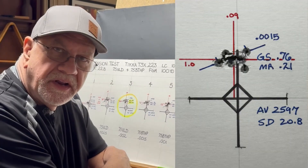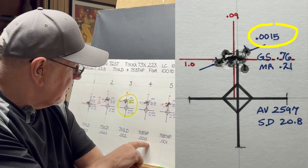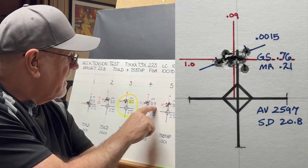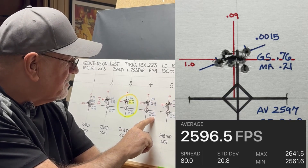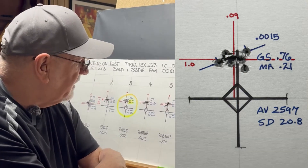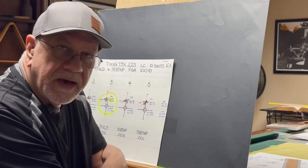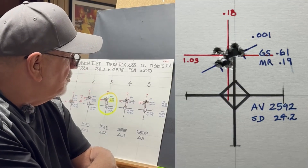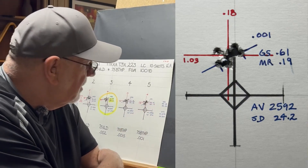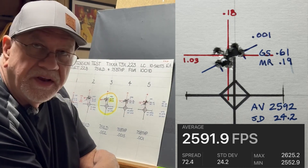Moving on to the Hornady Boattail hollow point bullets: at one and a half thousandths of neck tension, we had a group size of 0.76, mean radius of 0.21, average velocity of 2597, and a standard deviation of 20.8. At one thousandth of neck tension, we had a group size of 0.61, mean radius of 0.19, average velocity of 2592, and a standard deviation of 24.2.